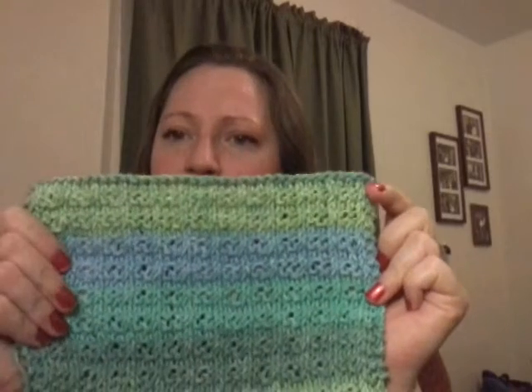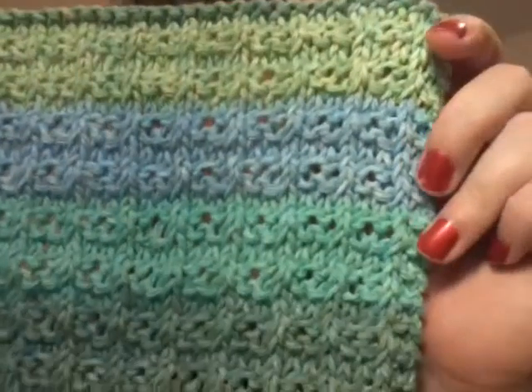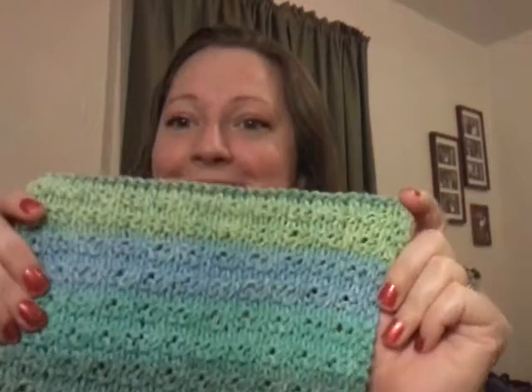It makes a pretty tight pattern — almost a woven pattern — which I really like on it. I'm very excited about these washcloths. I want to make a set of them to match the kitchen, and I've also got another project that I'm working on that I will show you later — that's my works in progress.